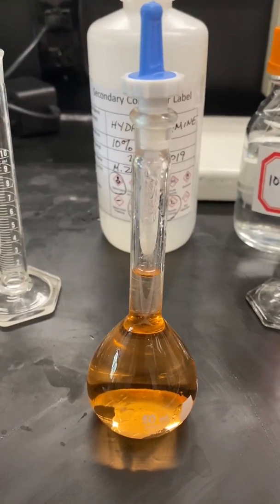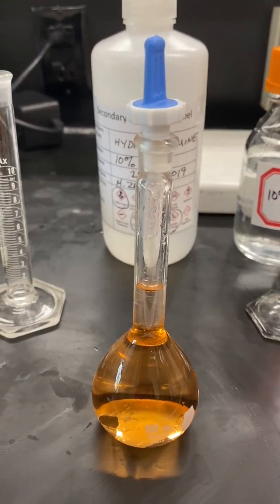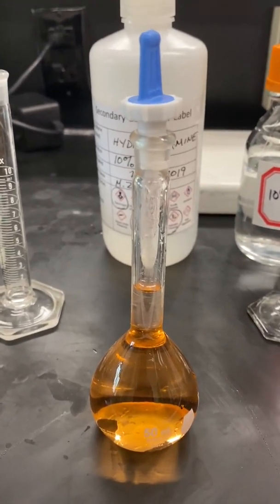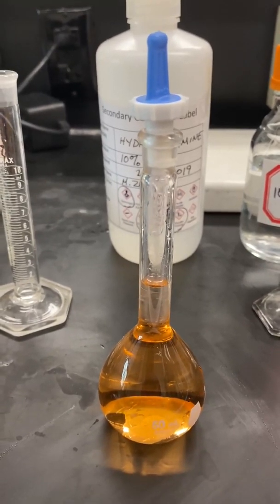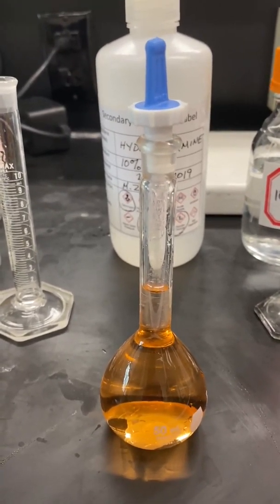Then fill the flask to the mark with distilled water, cap, and mix well. This will be your unknown solution. Transfer this to a test tube labeled the unknown test tube.